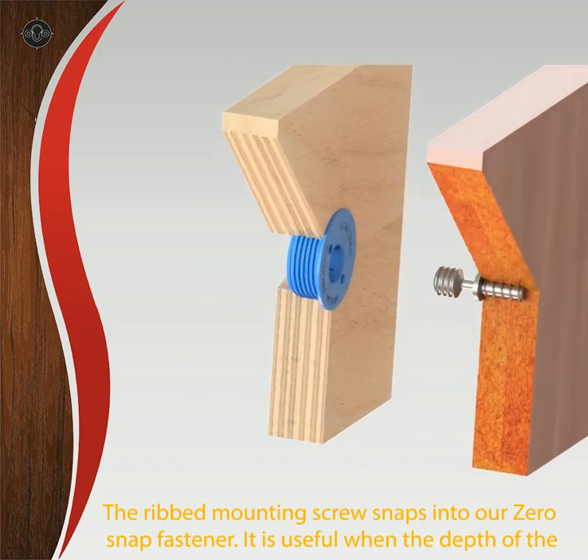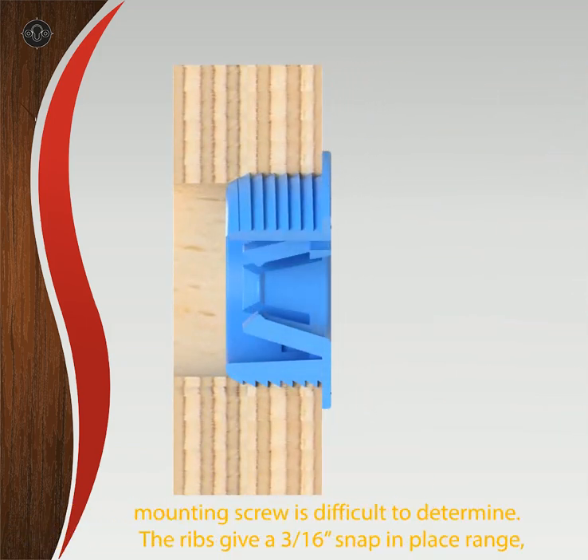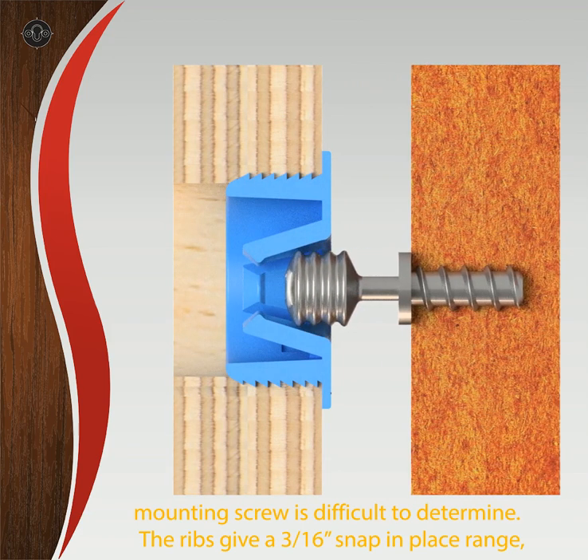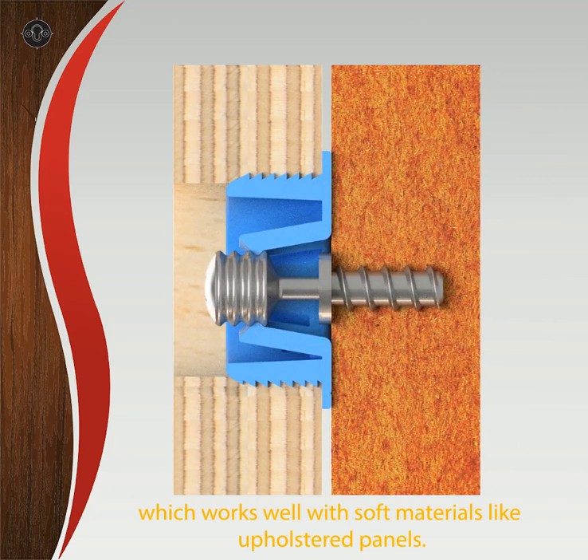The ribbed mounting screw snaps into our zero-snap fastener. It is useful when the depth of the mounting screw is difficult to determine. The ribs give a 3/16th inch snap-in-place range, which works well with soft materials like upholstered panels.